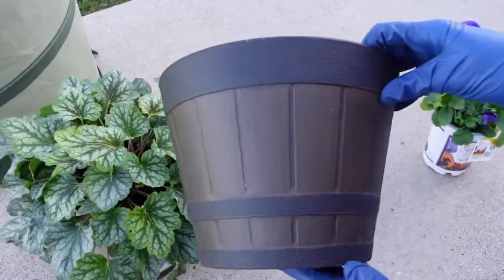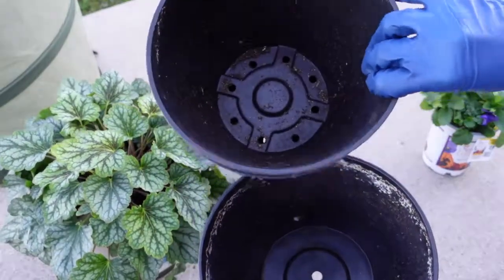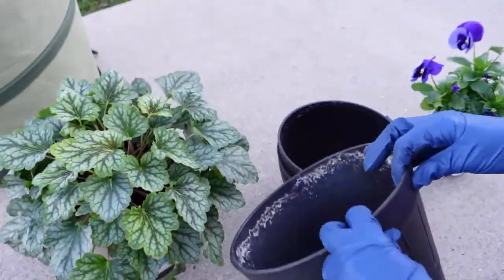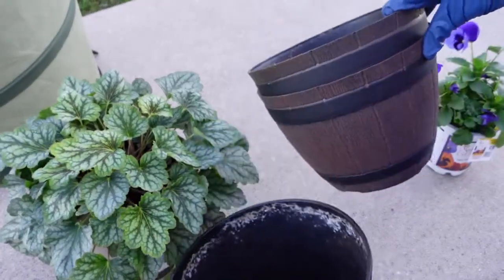I just dug out these used containers that I already had in my container stash in the garage. I got these in two different sizes and I think they have a similar look and kind of that design. Great for fall, so I'm just going to use these.